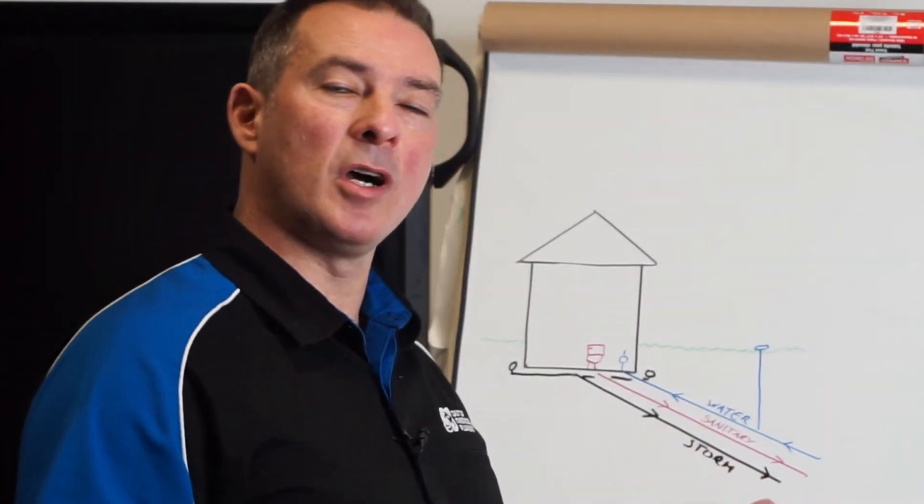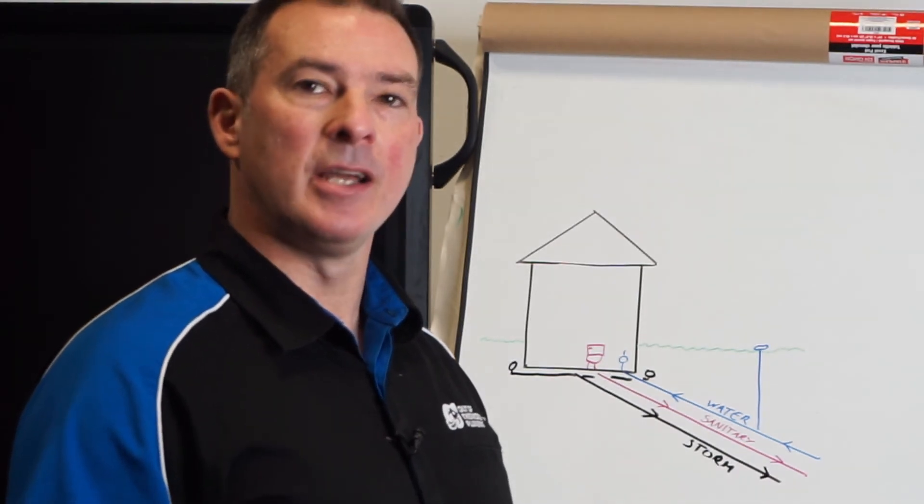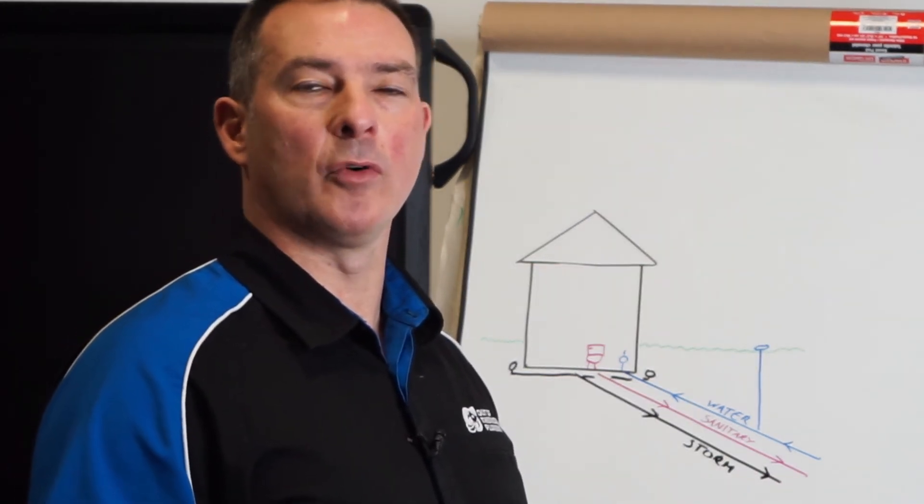So that's a short overview of what the pipes do outside your house. Although you don't see them, they do serve a critical and important role for your home.